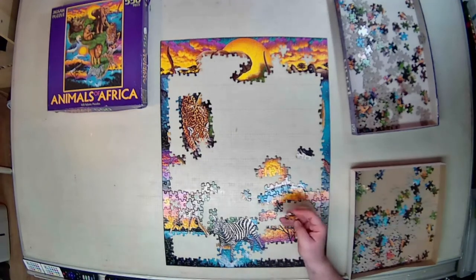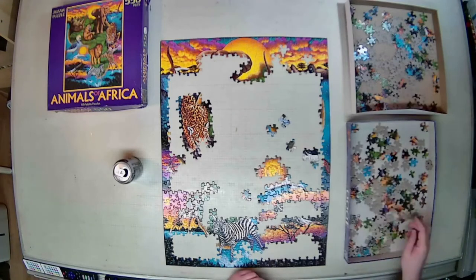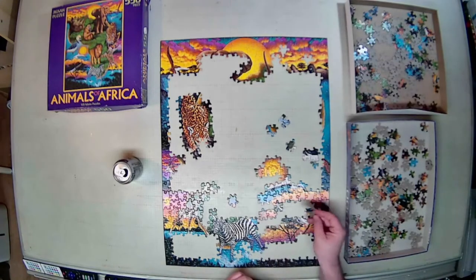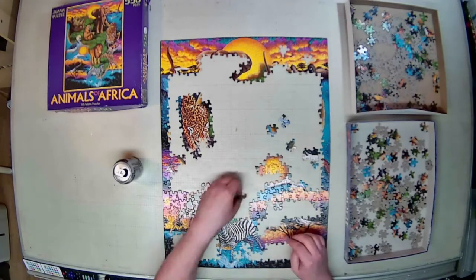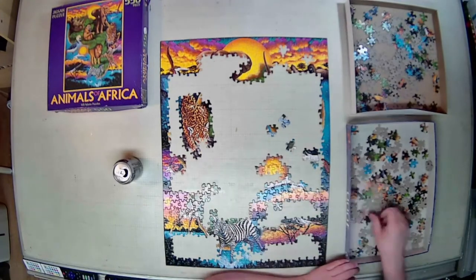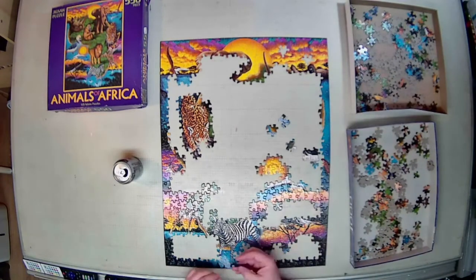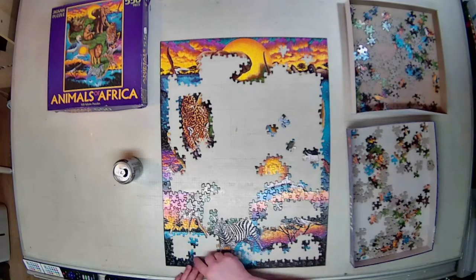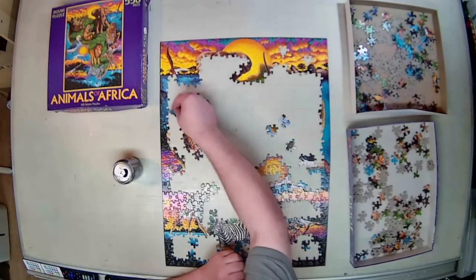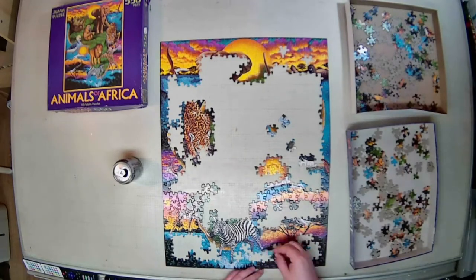The other thing you'll see me do quite often when building the puzzle is rotate the puzzle box. I find that before going through the exercise of flipping every piece over, simply rotating the box 90 degrees, shifting the pieces around, rotating them, picking through it a little, and rotating again — I find a lot of pieces that way without having to spend all that time flipping pieces.